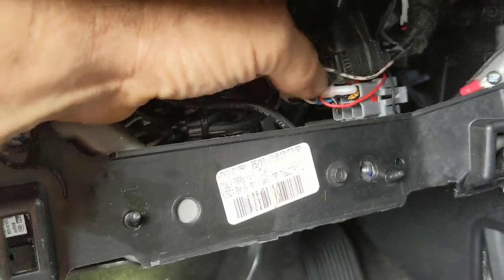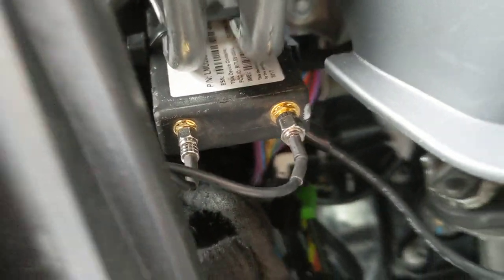I put a cap connector on there, put my ground right there, and then my tracker actually has an extended external antenna, so I put it right there. And for ignition, it's always a pain finding it.